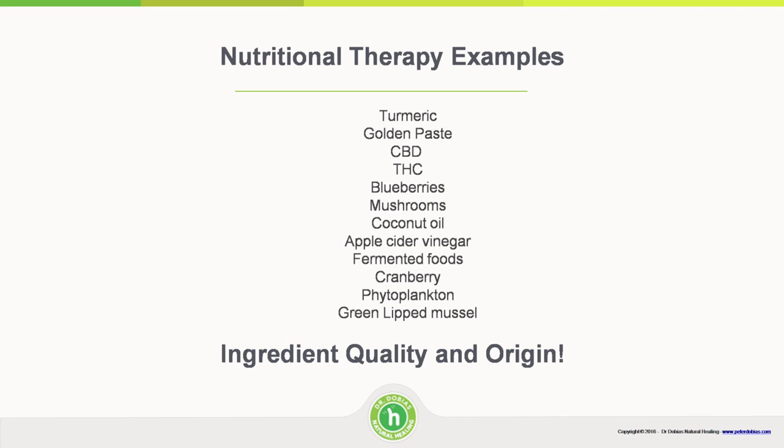Cranberries are good for urinary tract infections. Phytoplankton on its own can be beneficial, but I have questions about purity — it can gather plastic micro-elements and pollutants, so you have to be careful about how clean it is, and it's difficult to clean out. Green lip mussel is great for joints. Ingredient quality and origin are super important. I source from countries where quality control is better, and I've decided not to source from China as it's a bit of a wild card. Ask supplement manufacturers where they source from and how they make their products.